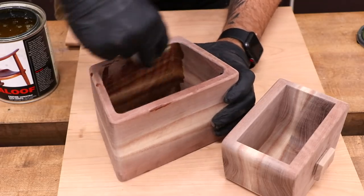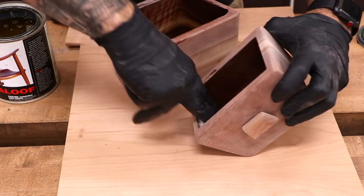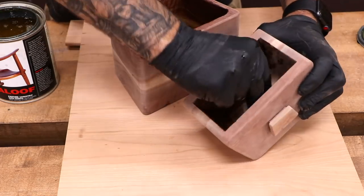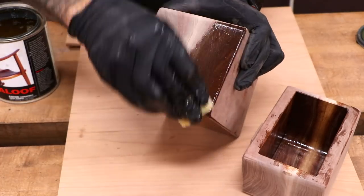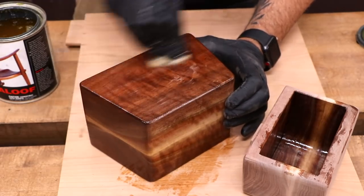The finish will be an oil varnish blend — just a couple of coats wiped on and wiped off will really bring the walnut to life. To apply the material, I'm using a small piece of white Scotch-Brite pad and then wiping back with some blue shop towels.